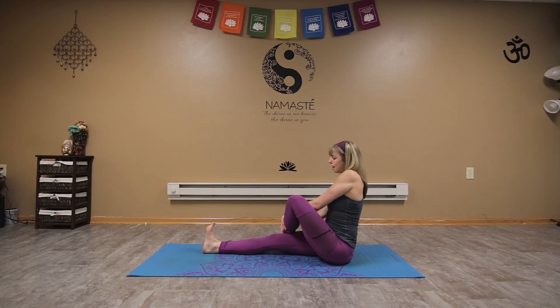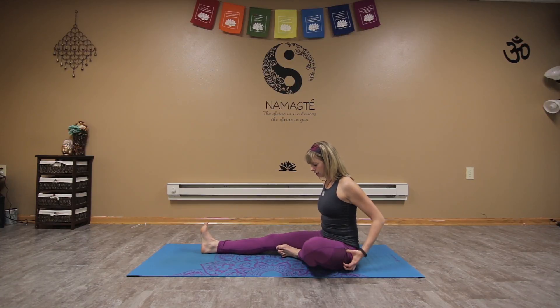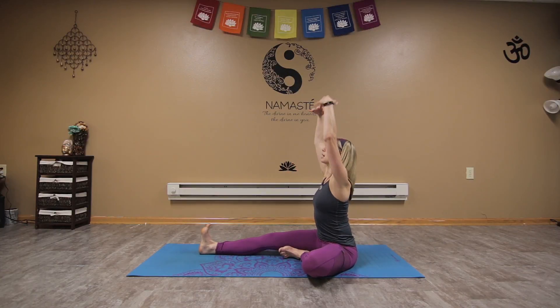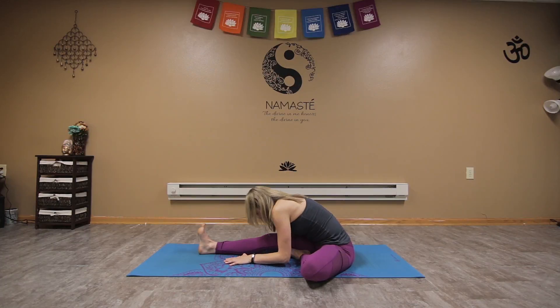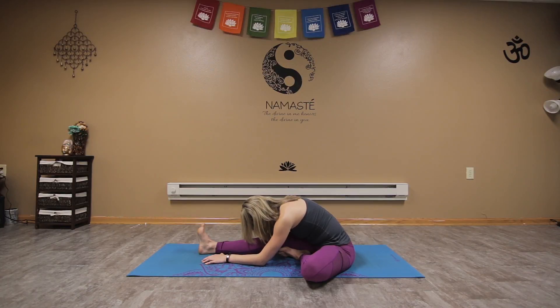Inhale as we come back to center, bringing that foot into our half fold. If we have tight hips or hamstrings, we can slide that foot down a little bit, or maybe place a bolster or pillow under the knee. Same idea as our forward fold — draw the arms up, we might be able to go a little bit further on this one as we exhale into that half fold. Bring the hands either on the shins or beside us, draw those shoulders up and back. One more time — shoulders down away, lengthen the spine, and settle in. Relax those shoulders, breathe into the mat.